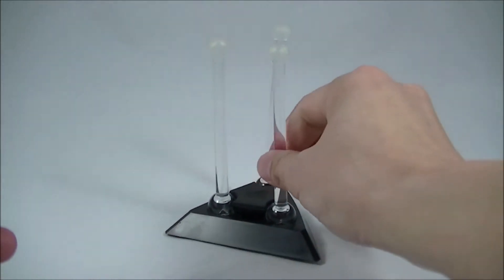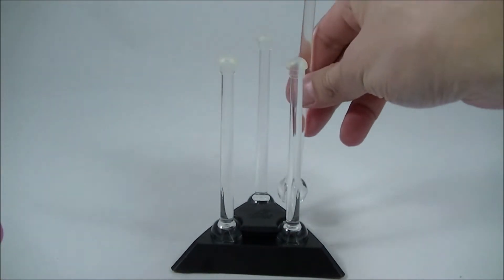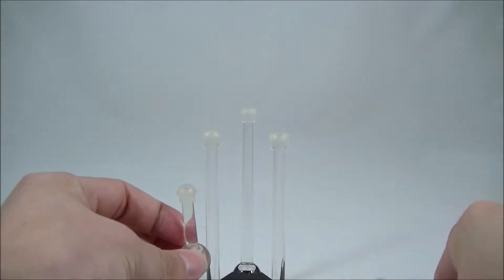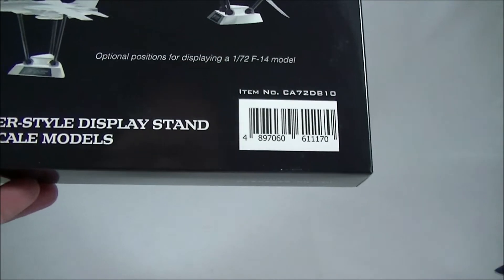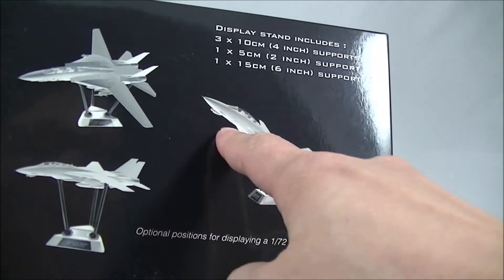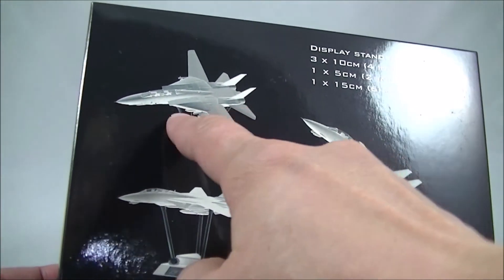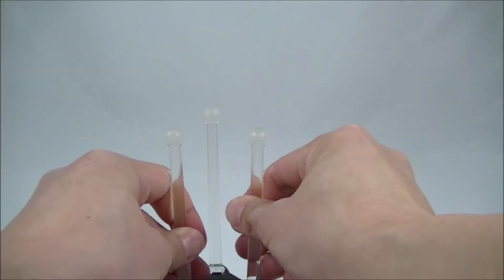Depending on how you want to pose your aircraft, you can have it pretty flat like this, or you can have the tall one to have it banking or at an angle with this one at the back. I did think about putting the smaller one at the back, but I think that makes it angle too far up for my display, so I'll probably have it either at a slight angle or just horizontal. With three flat ones like this, depending on the angles, you can make the plane flat or bank — so I think this is the most flexible option.